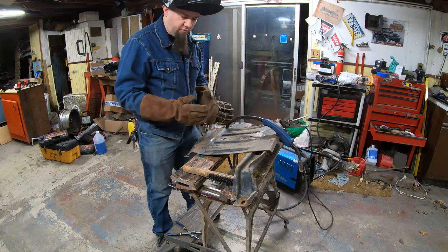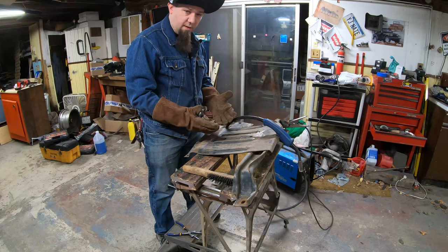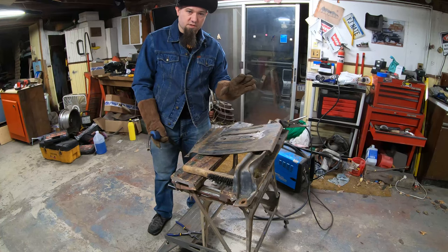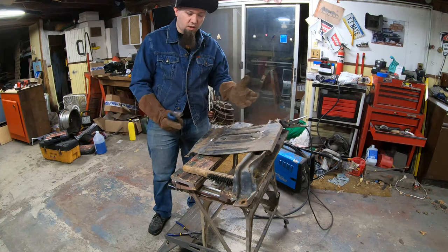It took me a bit to figure out how to get this camera to record welding footage without a problem. What I'm going to do is show you what it looks like when I just record normally, show you how I compensate for it, and then show you the end result. I've got the camera about four feet away from the piece I'm welding — just an old piece of scrap — and I'll lay down a quick bead so you can see what it looks like with no settings changed.